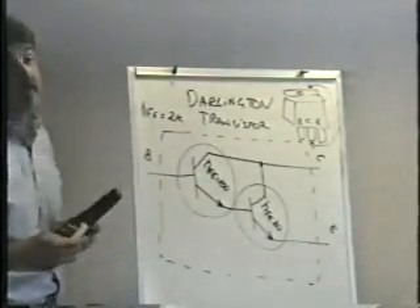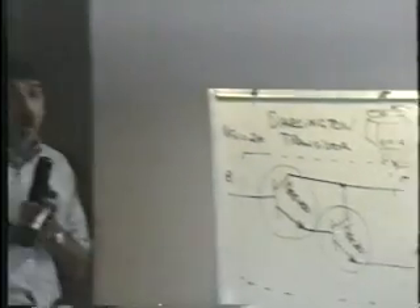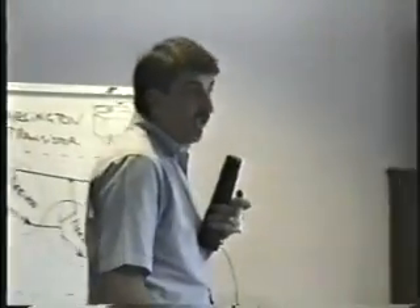Remember that one transistor where I asked if you could use it as a substitute for the 2N3055, and you said no way because the gain was 2K to 20K? That had to have been a Darlington. The only way we can get gains of 1,000 or more is with a Darlington circuit.